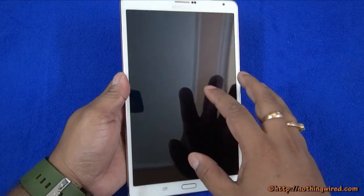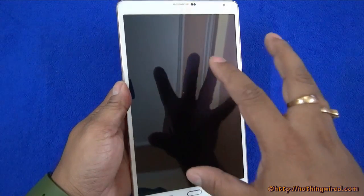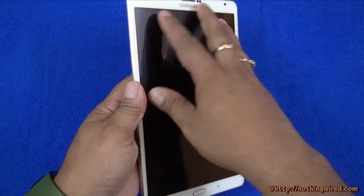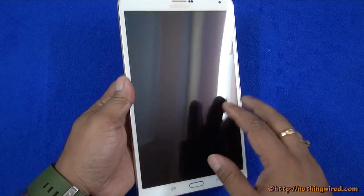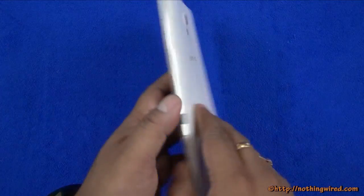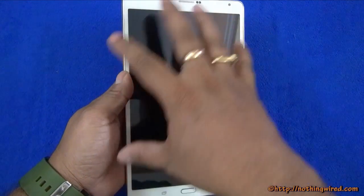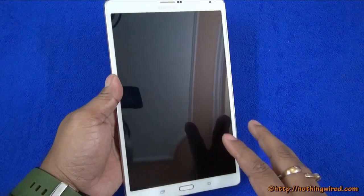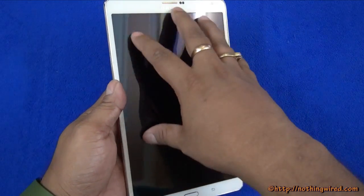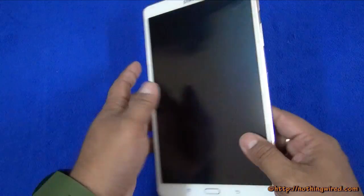We are also pleasantly surprised by the fingerprint-repellent nature of the glossy Super AMOLED screen on top. It is glossy but it does not attract fingerprints and smudges. That is one of the biggest pleasant surprises about this tablet, because tablets are generally known to attract fingerprints all over their large screens and end up looking ugly. But this one stays clean.